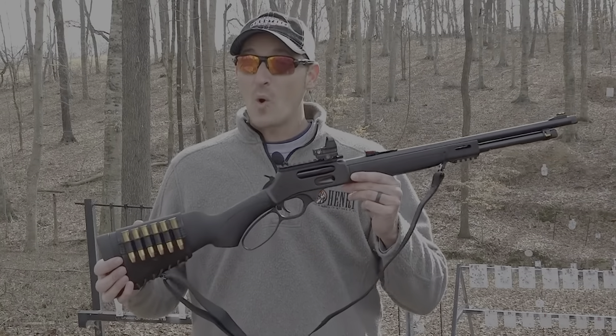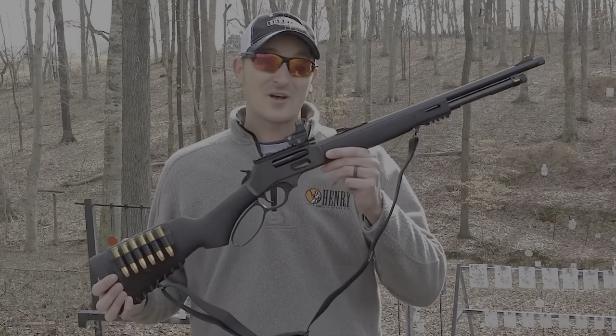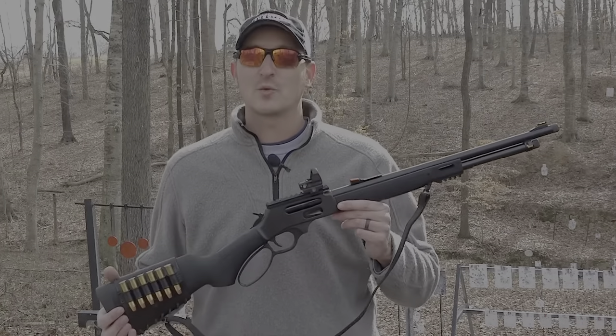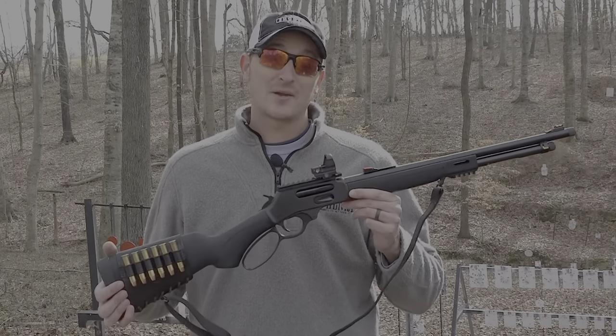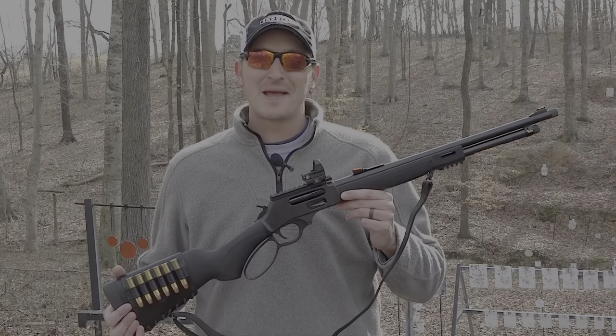There's going to be more on the X-Gun here on HenryTV, so don't forget to subscribe. If you have any questions on the X-Gun, put them in the comments below or go over to the Facebook, Twitter, or Instagram pages of Henry Repeating Arms. And remember — if it's not made in America, it's not going to be made in America.